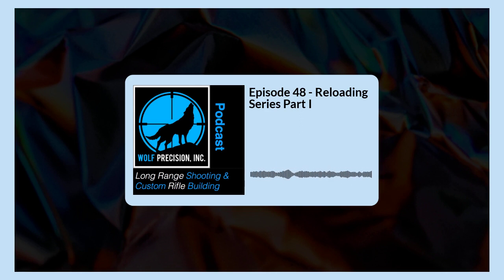Welcome to the Long Range Shooting and Custom Rifle Building podcast presented by Wolf Precision Incorporated, where we learn about and share long range shooting and custom rifle building. I am your host Jamie Dotson, and welcome to episode 48.